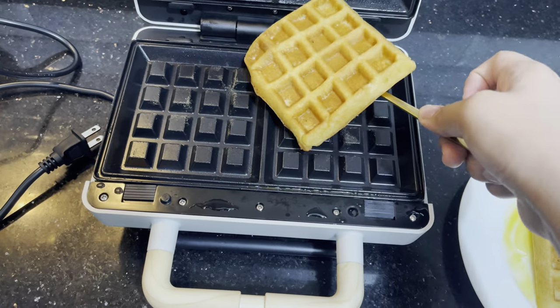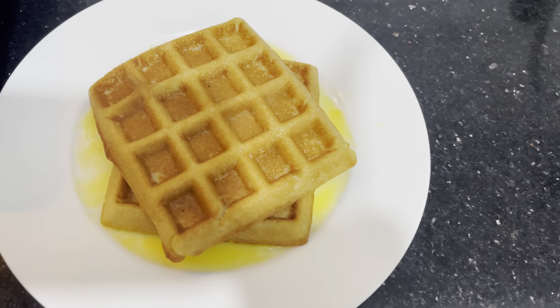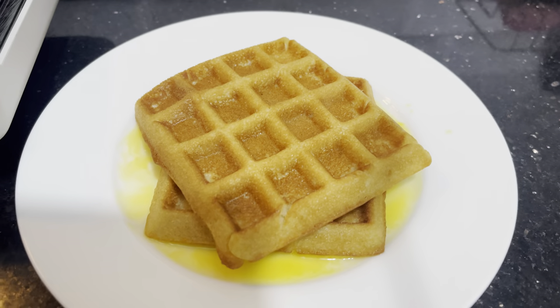As you can see, the waffles cooked evenly. They were actually soft on the inside but crispy on the outside.